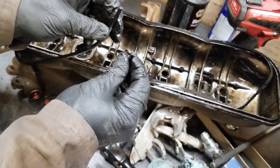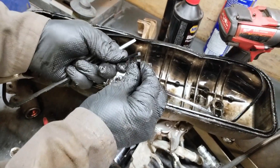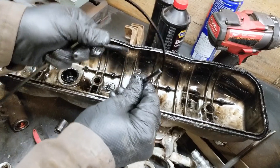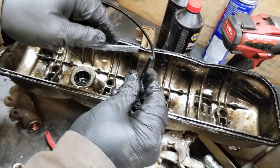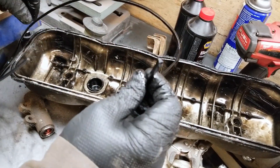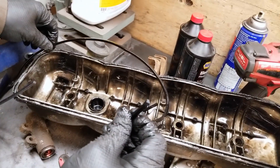Holy moly, do you see that guys? So if your gasket's that hard, it'll leak. We're gonna throw a new one in and take care of the leaks.